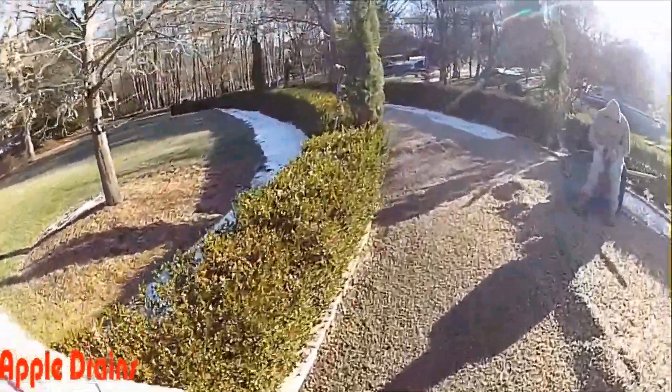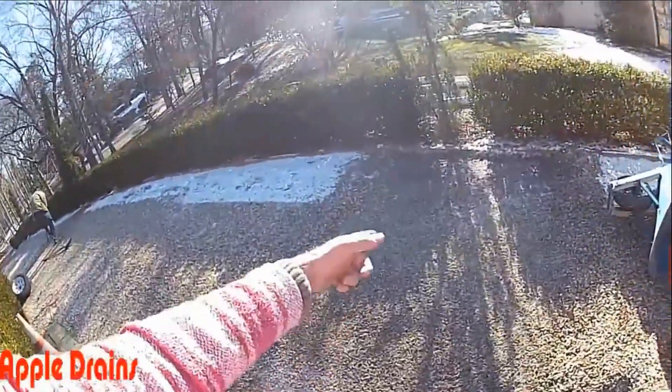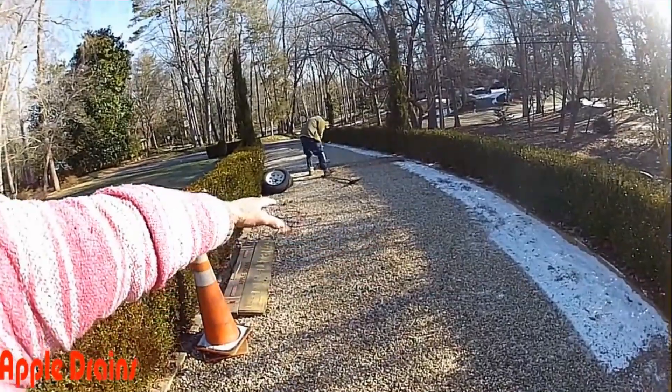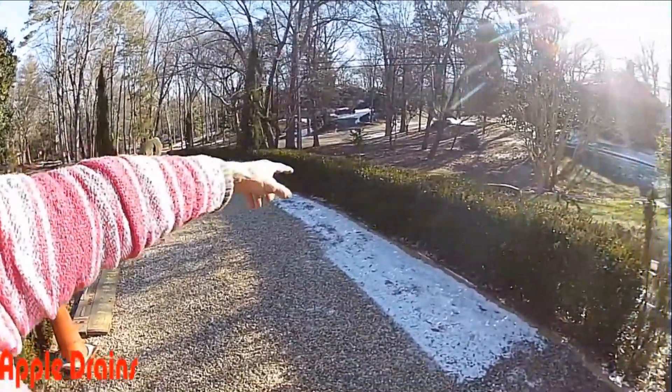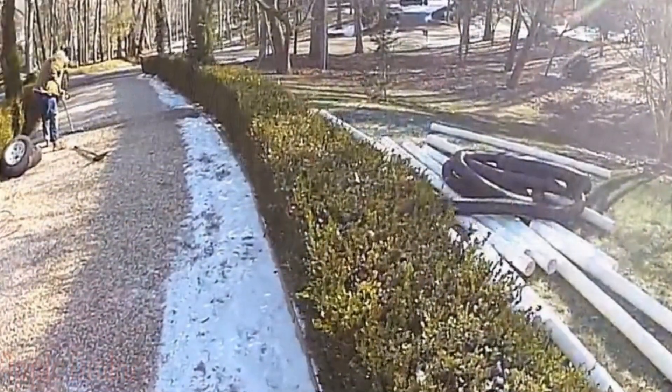So it comes down through here. Here we run a lateral across. We'll put another lateral down there, so as that water comes across that section it drops into the gravel perforated pipe, comes over here on the other side of the bushes, and we'll go all the way out to the street for the discharge.